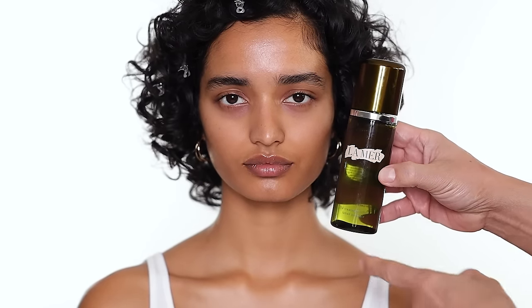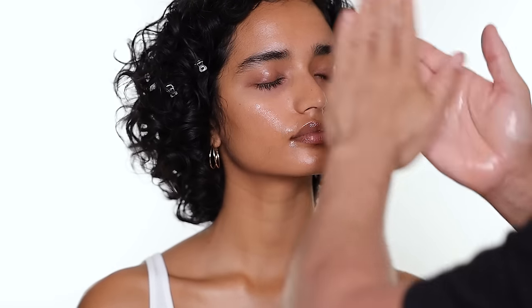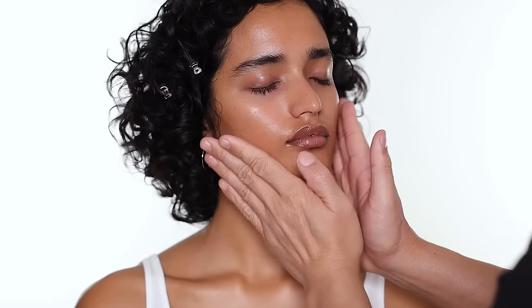The next product is the La Mer treatment lotion. It's a very hydrating, toning lotion. You can use it instead of serum or under serum. This helps to plump and hydrate the skin before all the skincare — I would put this first before your serum and moisturizer, or you can use this instead of serum. The best way to apply this is to just really press it into the skin.